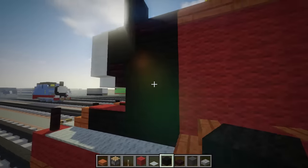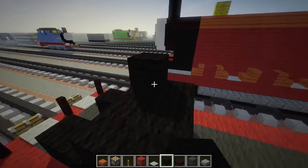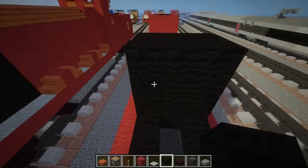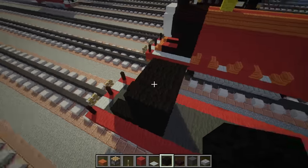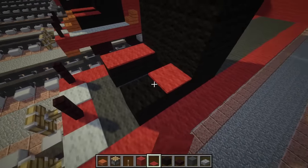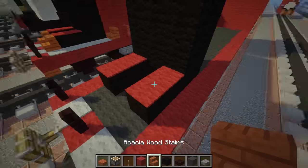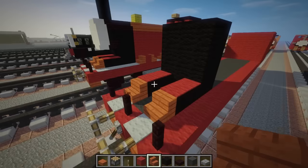We want to make it four blocks tall - one, two, three, and four. So you've got a four by three by two shape. Let's get a red carpet and add that through the two black wool down here. Then we're going to add acacia wood stairs like this.